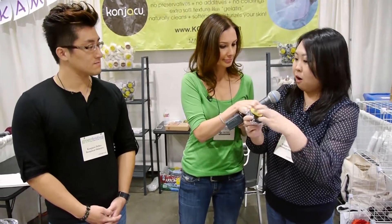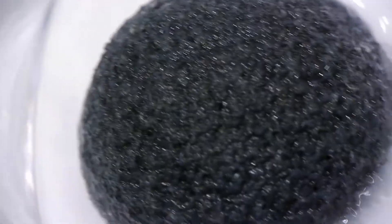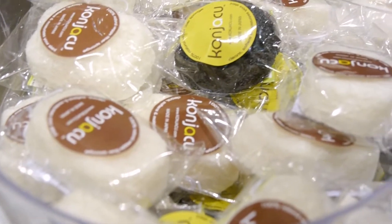Once it's dry, it becomes really hard and smaller. The reason it stays hard is because it keeps bacteria from getting into the sponge. If bacteria is a main concern, the black one would be the one for you, because it's antibacterial — bacteria is really hard to get into that sponge. So there's no need for any cleaning material to clean the sponge itself; it's all self-contained.